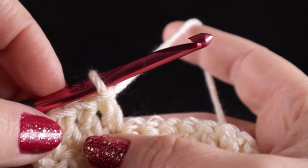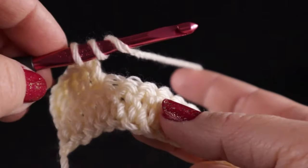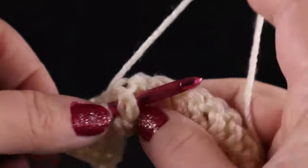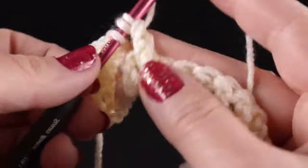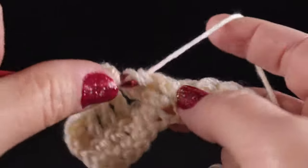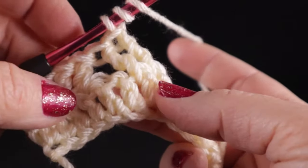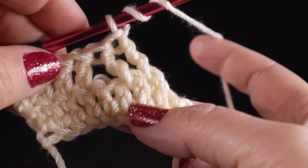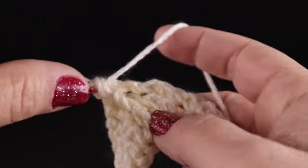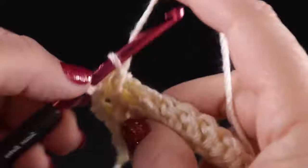After we do those four double crochets, we are going to work our cable. We're going to skip the next two stitches and we're going to work a front post treble crochet and a treble crochet. You simply bring the hook around the body of the stitch like you're giving it a belt and then complete the stitch as normal. After working those two front post trebles, we're going to work in front of these stitches and front post treble crochet around the two stitches that we just skipped, starting with the first skipped stitch and then the second.